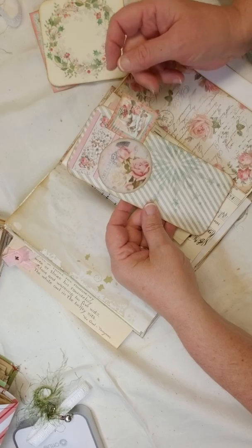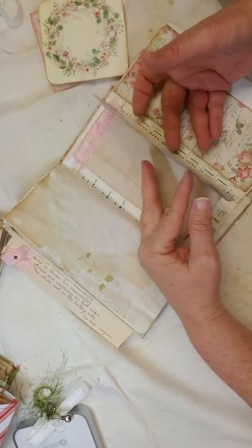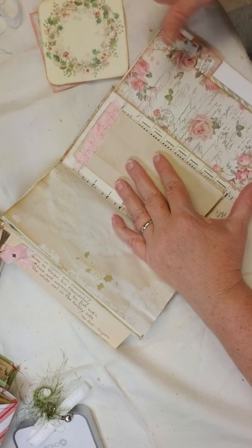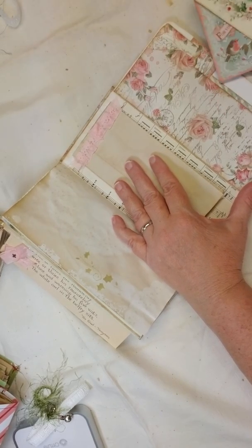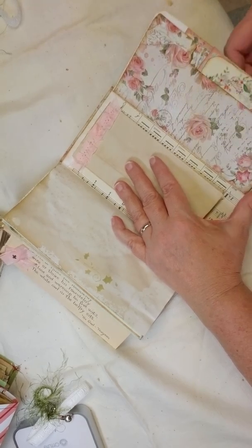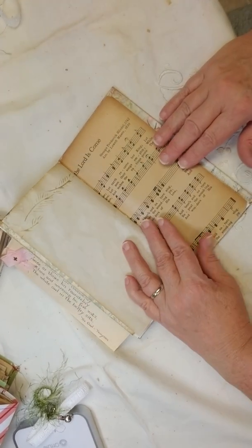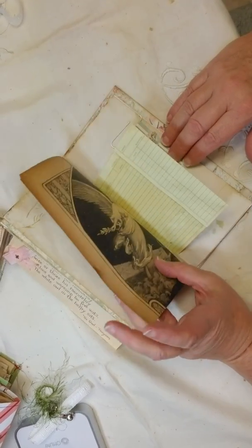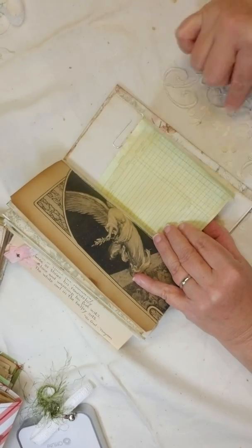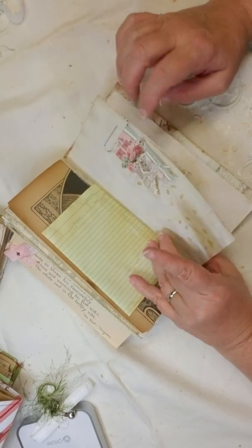This one I did a huge collage on, and on the back of course I had to collage some more. Put those all back in — little side pocket. This is more of that old music paper, there's a little grid paper flip-out, another little collaged paper clip.